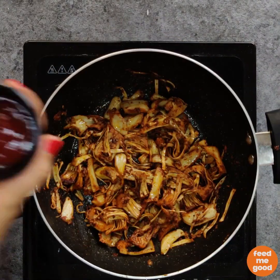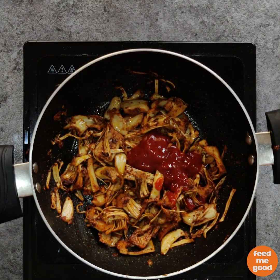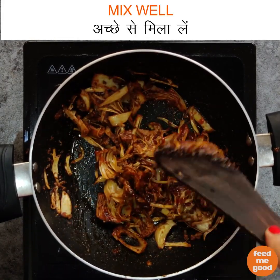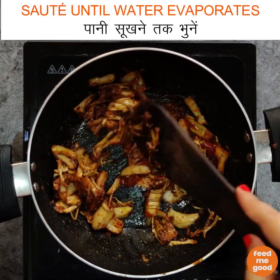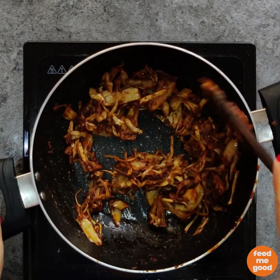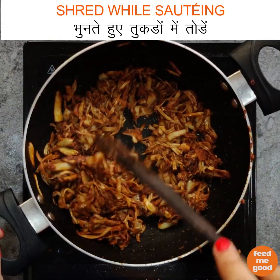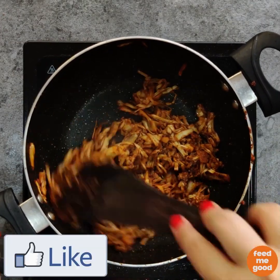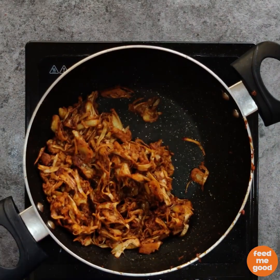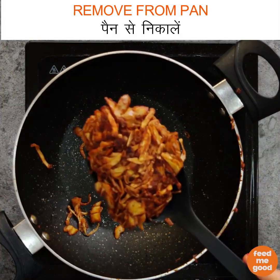Once our jackfruit is cooked, we will add 1.5 tbsp of tomato ketchup. Now mix this well. Then we will sauté our jackfruit till the water evaporates. Shred the jackfruit while sautéing itself — since it is completely cooked, it will shred easily. Once the water evaporates and we have shredded our jackfruit, we will remove the jackfruit from the pan.